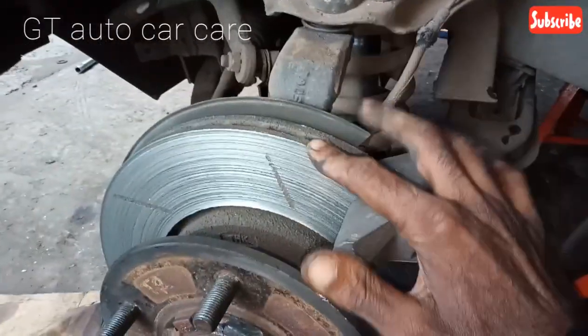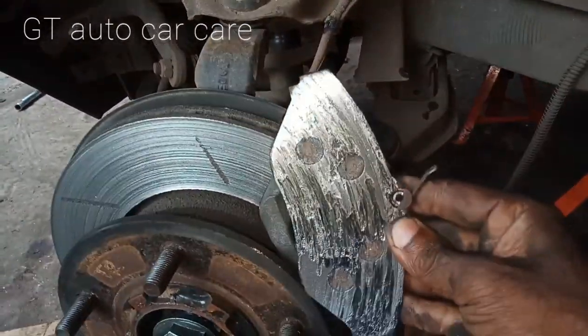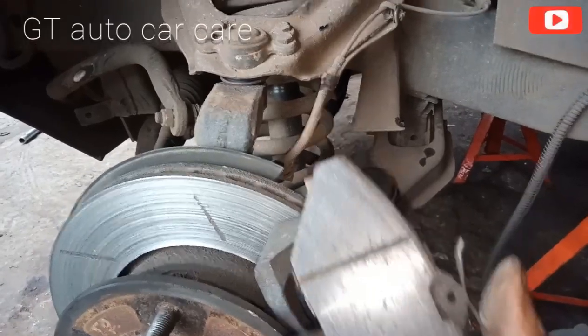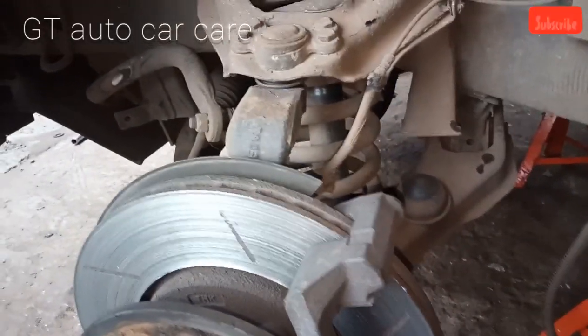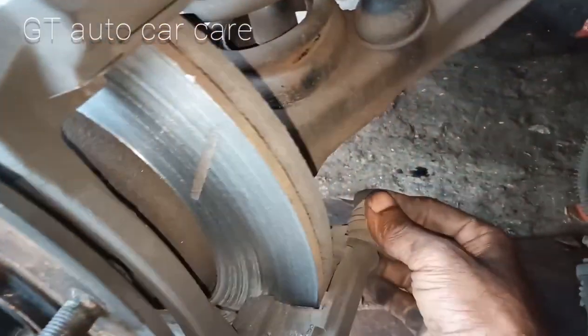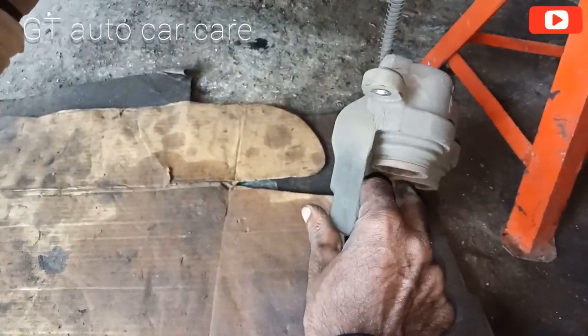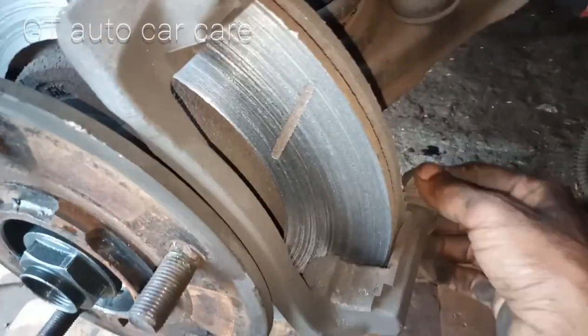We will use the brake disc and the brake part. The brake part is right here — we use the caliper. The caliper is stuck. The piston is stuck. The caliper is stuck.